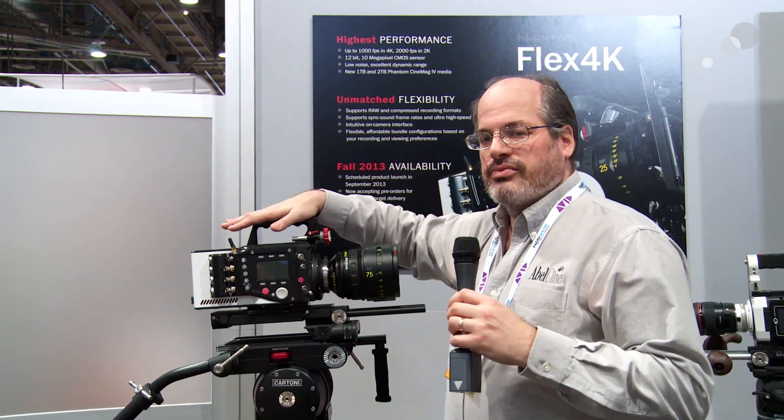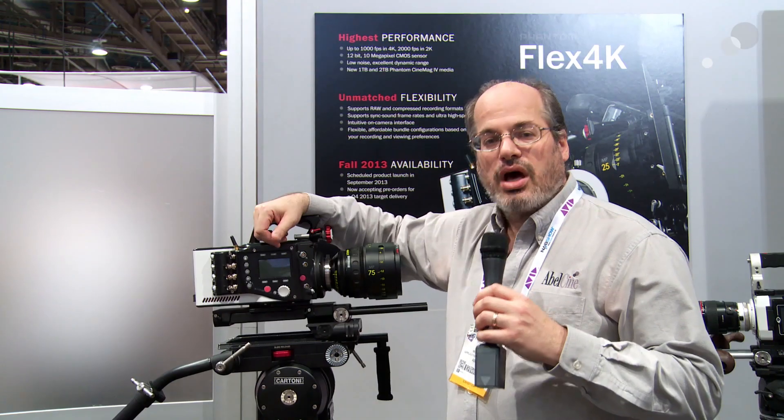It's the Phantom Flex 4K from Vision Research, available from AbelCine.